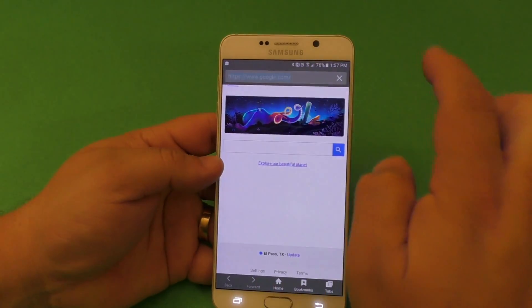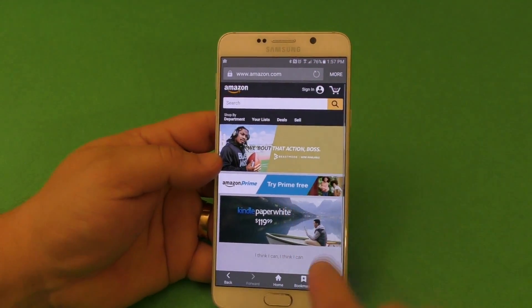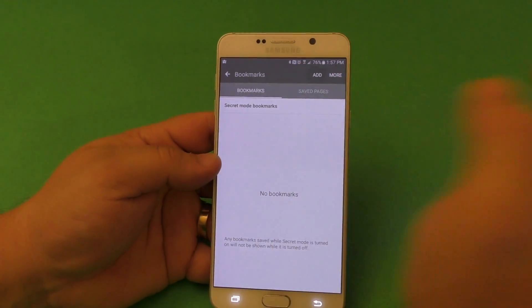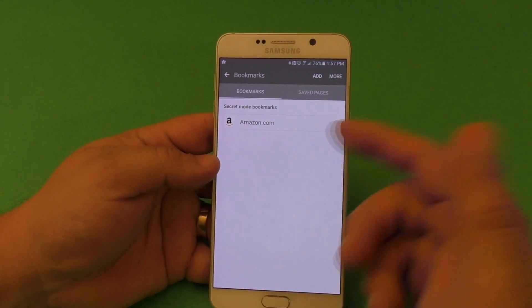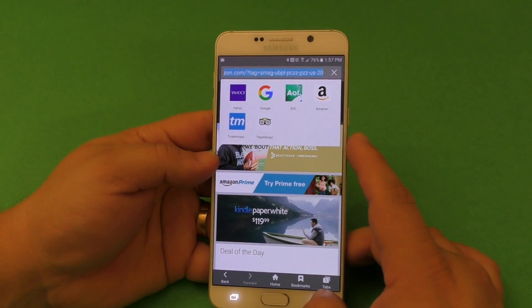You can also create a bookmark in secret mode. If I want to create a bookmark for Amazon while in secret mode, I can just do that. Anything that you save here will only be visible when you're in secret mode. And that's it — you have that bookmark saved to secret mode.